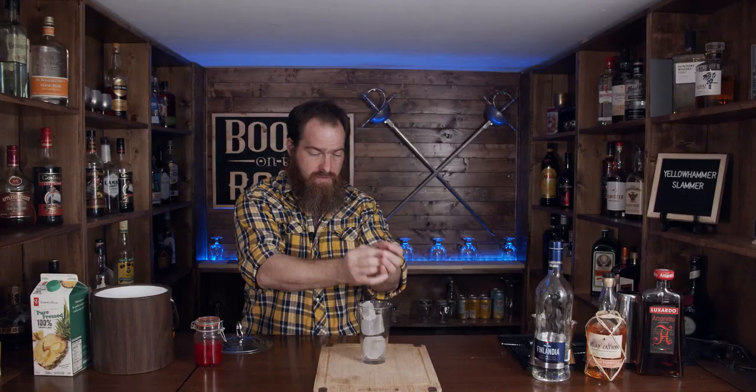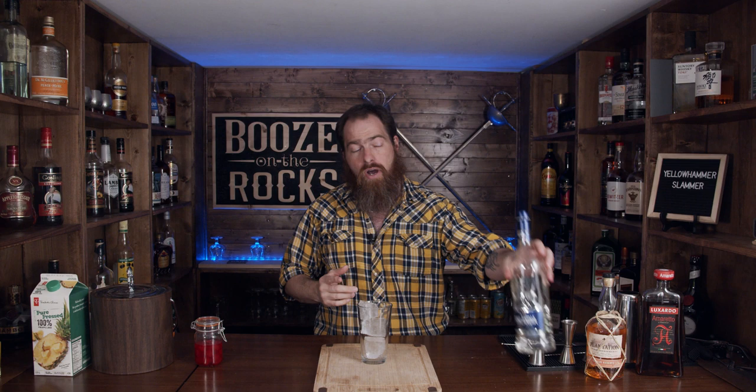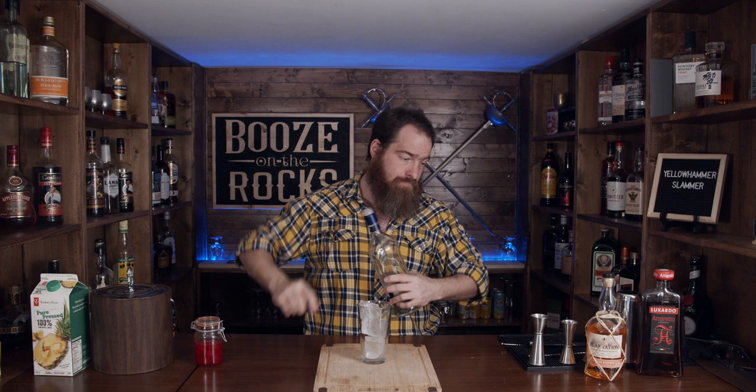Now I'm going to use one of my big glasses here that I would normally use as a Boston glass, and I'm cutting this recipe in half because I really just don't have a glass big enough for this. So the first thing we need is some ice — a good handful of ice to this glass. And we need some vodka: one ounce of vodka. I've got a Finlandia vodka here and one ounce works out to 30 milliliters.